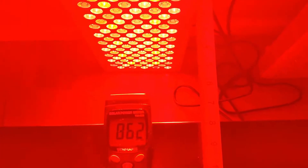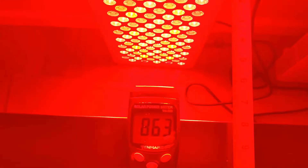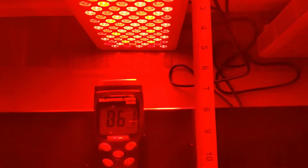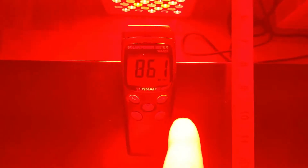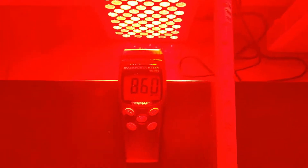First we'll use a solar power meter, which we know reads falsely high. We're lined up pretty well to the center point of the panel at six inches, but everything's washed out because of the brightness. We're only reading 86 milliwatts per centimeter squared — that reading is in watts per meter squared, you just change it by one decimal place. So it's 86 at six inches away, which is very weird.